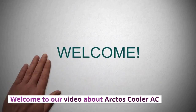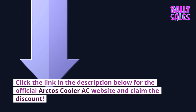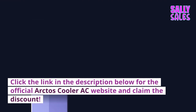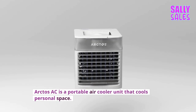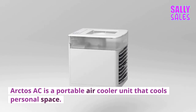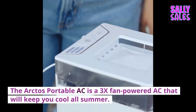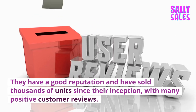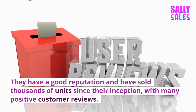Welcome to our video about Arctos Cooler AC. Click the link in the description below for the official Arctos Cooler AC website and claim the discount. Arctos AC is a portable air cooler unit that cools personal space. The Arctos Portable AC is a 3x fan powered AC that will keep you cool all summer. They have a good reputation and have sold thousands of units since their inception, with many positive customer reviews.